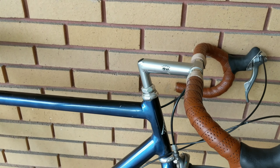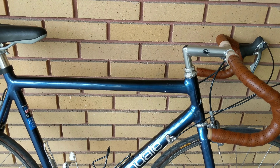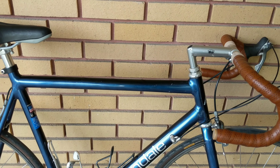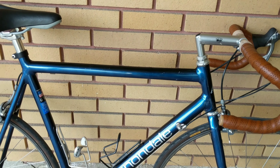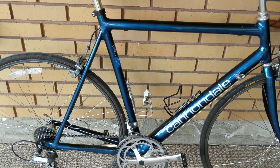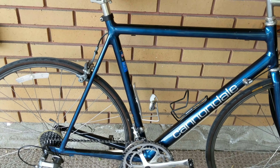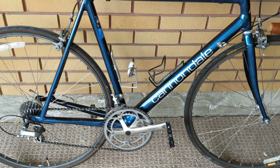This is the R600 model, and thanks to VintageCanada.com, I know this would have originally come with basically either RX100 or a mix of RX100 and 105 parts. These Ultegra parts would normally have come on the R800, which was the step up model.